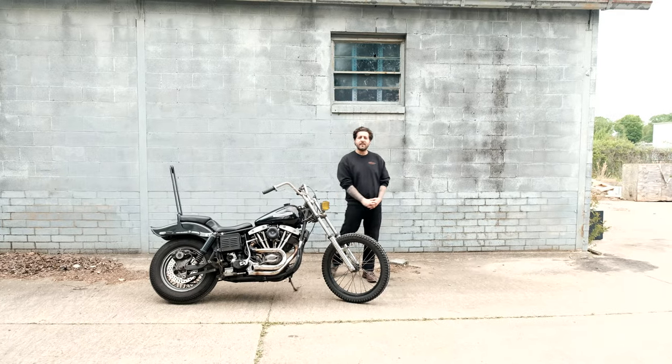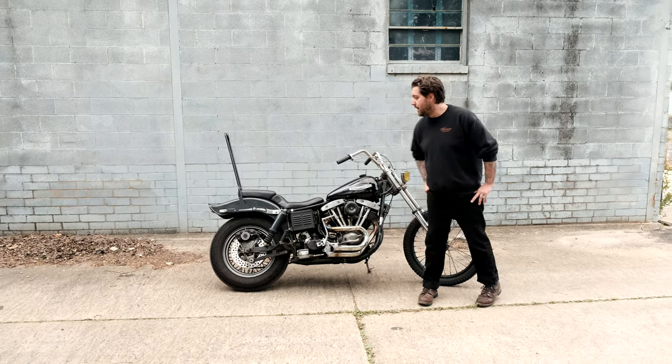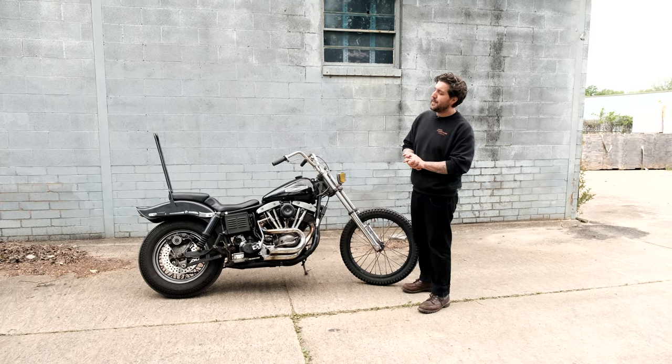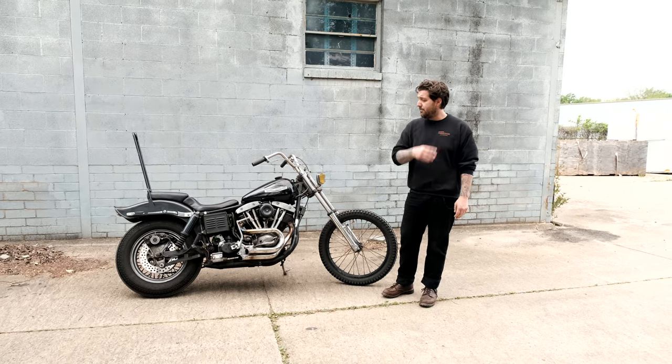Hey guys, Mitch with Prism Supply here. Today I'm walking you through my personal bike. She's dirty, she's old — I got this bike like seven years ago as just a stock wide glide 81 shovel head.